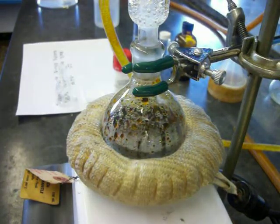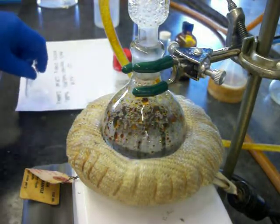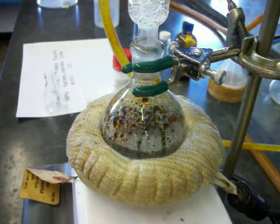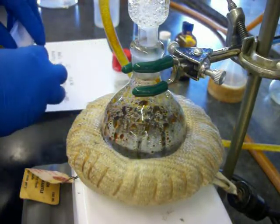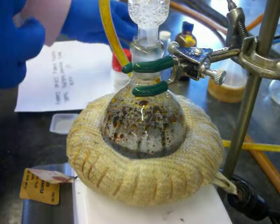We can see now that the solution has gotten very red. This has been refluxing for 30 minutes. Our next step is going to be to add the sodium tetrafluoroborate, so I'll take that and dissolve it in water and then add the solution through the top of the reflux condenser.